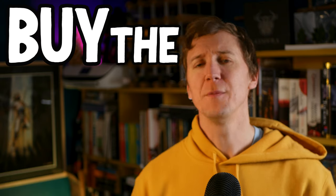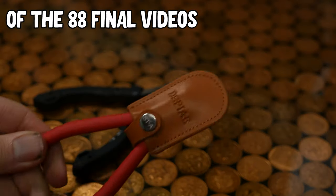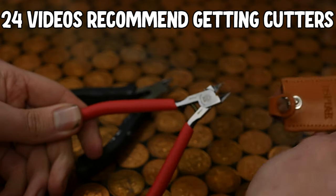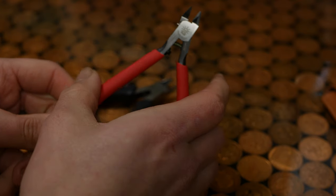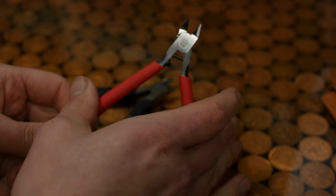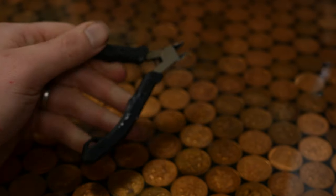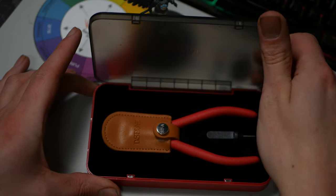So here we go. Buy the best you can afford, because nicer tools generally make doing the job nicer. You're gonna want a decent set of clippers — hobby clippers — you want them sharp with a flat back, so you can get nice and close to the pieces you're trying to cut from the sprue. I've used this set from Amazon for years and they cost less than a tenner, but I've just upgraded to this set which costs just over 35 quid.